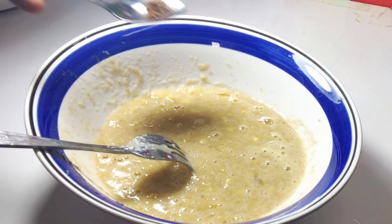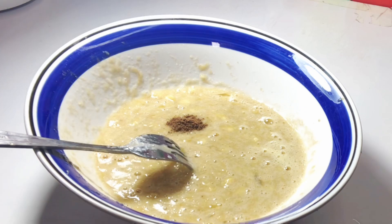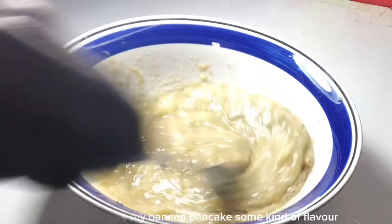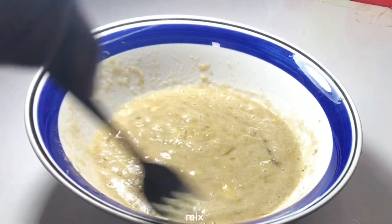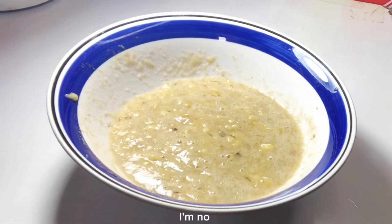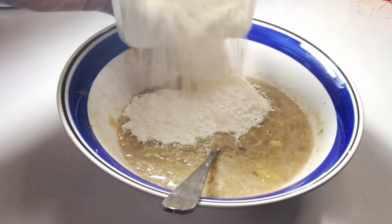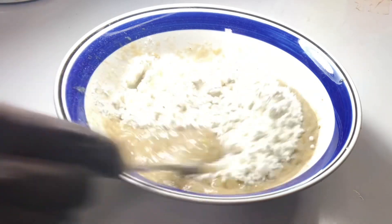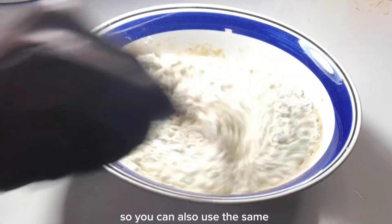At this point, I'm going to add in my nutmeg in order to give my banana pancake some flavor. Mix it very well. I'm now going in with my flour — I use all-purpose flour to make this delicious snack, and you can use the same.